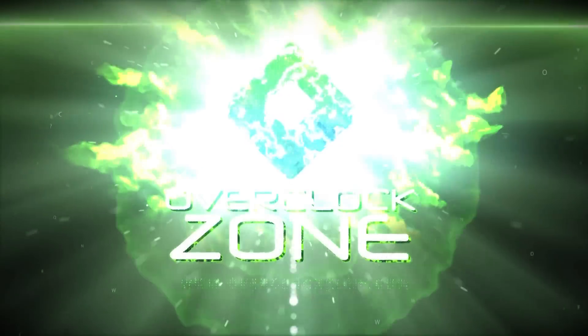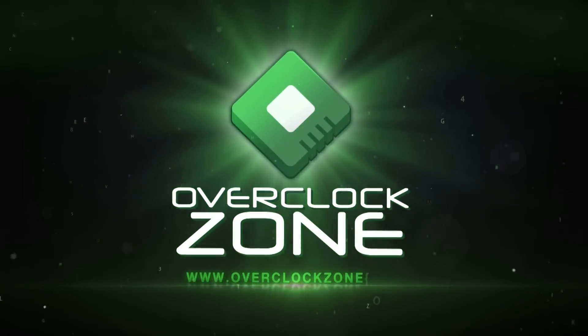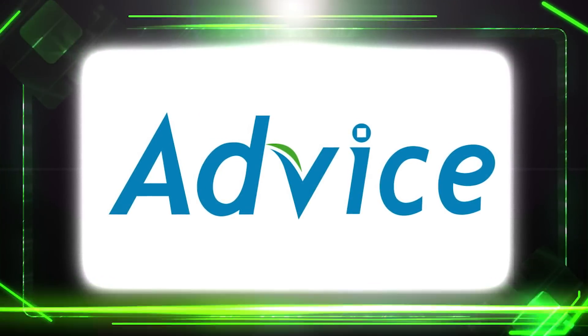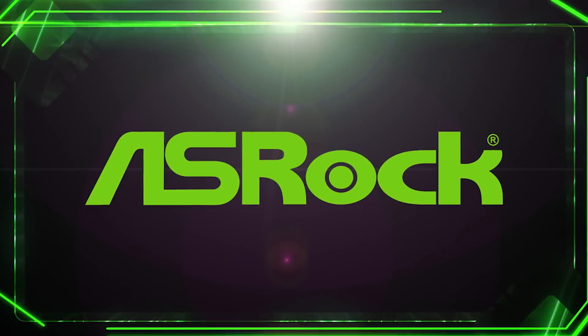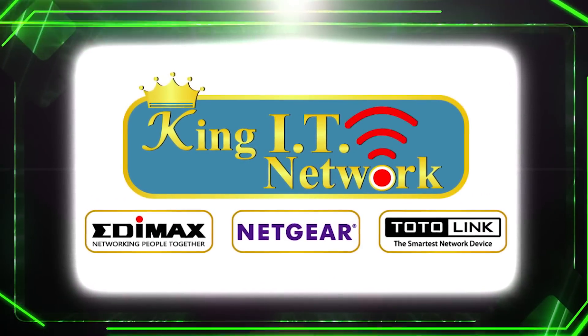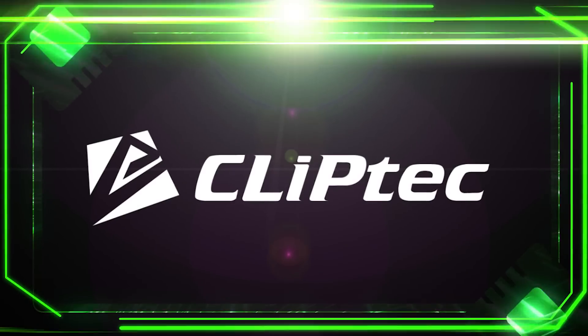This video is brought to you by G-View, AdWise, AshRock, King IT Network, and TripTech.